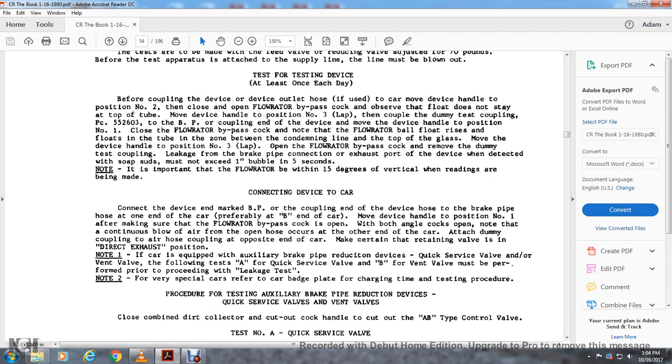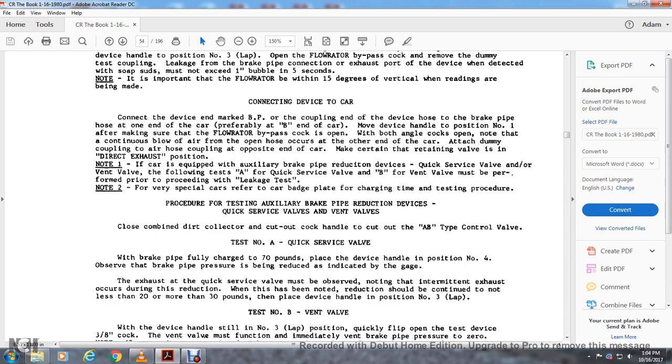Attach the dummy coupling to the angle coupling at the opposite end of the car. Make certain the retaining valve is in the direct exhaust position. Note 1: if the car is equipped with a brake pipe reduction device, quick service valve, or vent valve, volume tester A for the quick service valve or B for the vent valve must be performed prior to the leakage test. Note 2: for special cars, refer to the car badge plate for charging time and testing procedure.